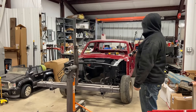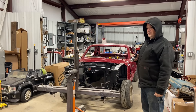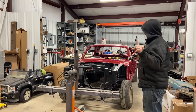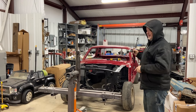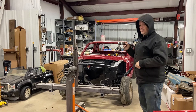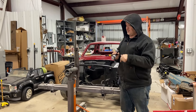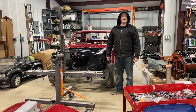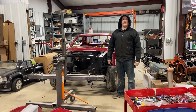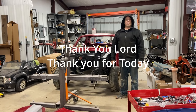Busy day today! This was Episode One of tearing apart Stang 67, getting ready to go to the blaster, and put it on the Roadster Shop chassis. Y'all hang on for the rest of it. And how we end all of our episodes — thank you Lord, thank you for today.